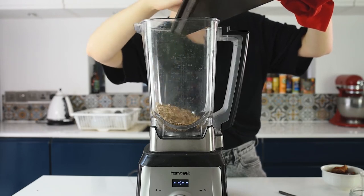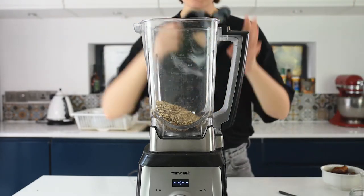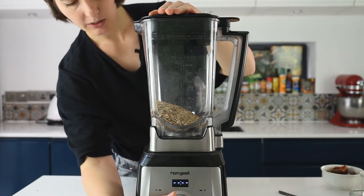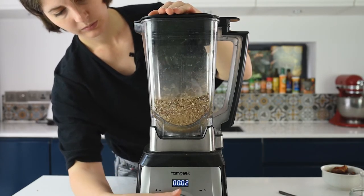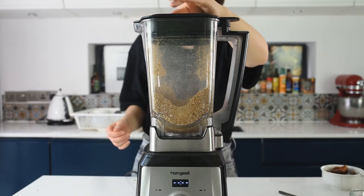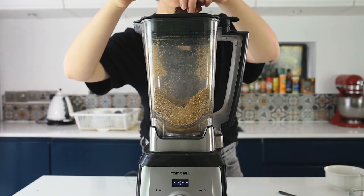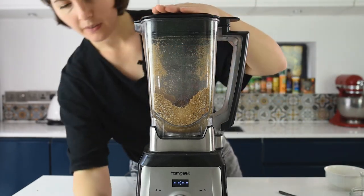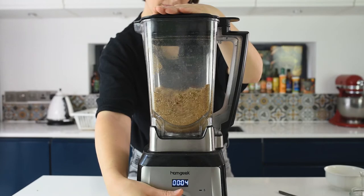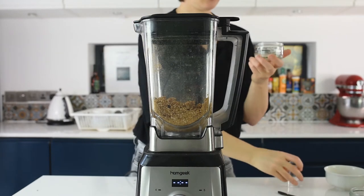Transfer the nuts, buckwheat groats, and oats into a blender or food processor — a small one is fine, we just want to grind these crunchy elements. Blitz it a few times. It only takes about five seconds. Now add the dates because I want a very creamy texture, and blitz it a bit more. Then add the salt and the coconut oil.